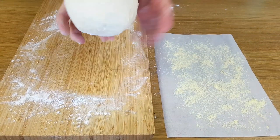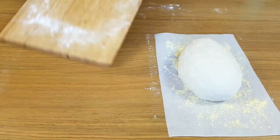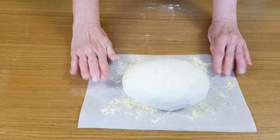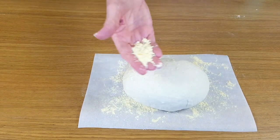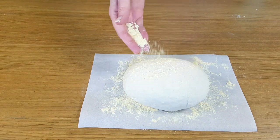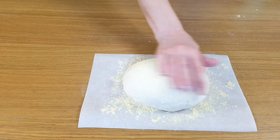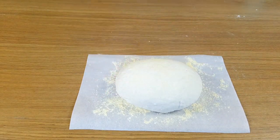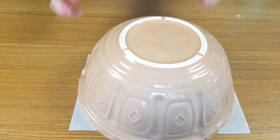Then shape your dough and pop it onto the baking paper. I'm making mine into a long oval shape, simply so that it doesn't fall off the baking paper once it expands — it does get quite big. Give it another light coating of either flour or cornmeal. Cover it and leave it for another two hours or until it's doubled in size at least.